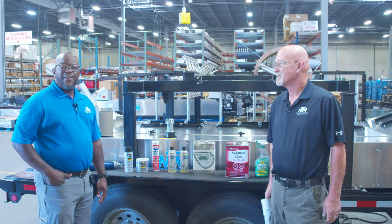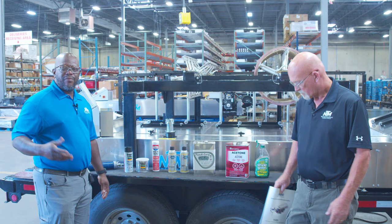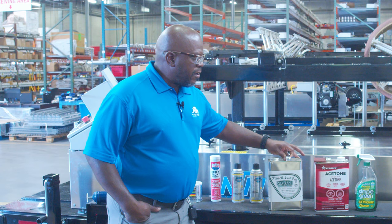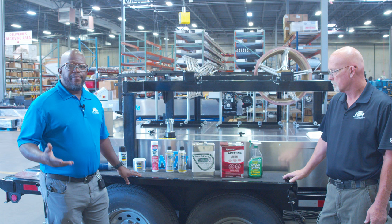Nate Rawson here with my co-worker Chuck Burch and today we're going to discuss the products that we use to maintain your SSQ unique control roof panel machine. All the products we have are listed in our SSQ2 manual on page six. Most of these products are available at HomeDepot.com, and Fastenal carries some of them, but you can also get them from NewTek.